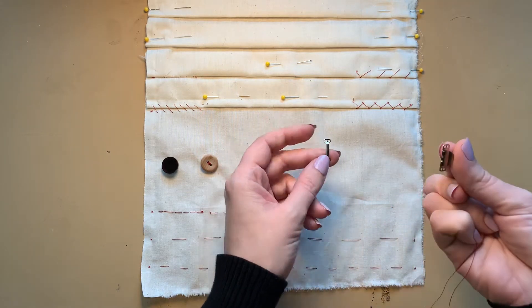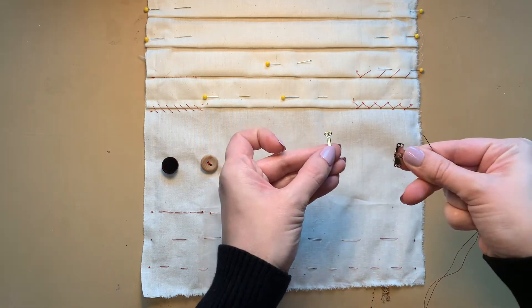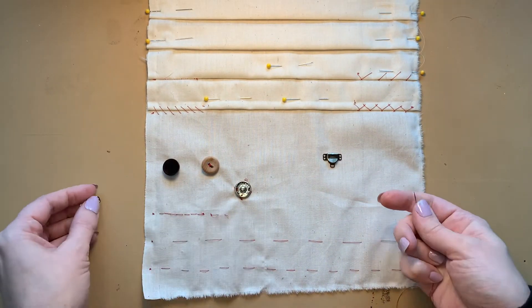These are sewn on two separate sides of the garment, usually in something that overlaps the other and then locks into place. They sew on much like our friend the snap.